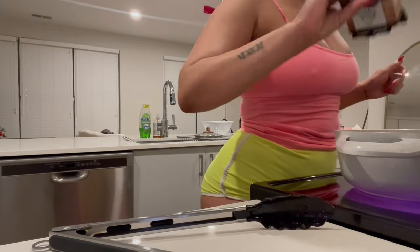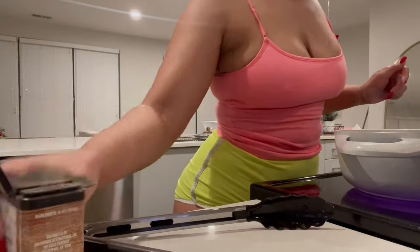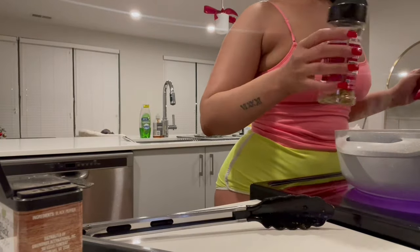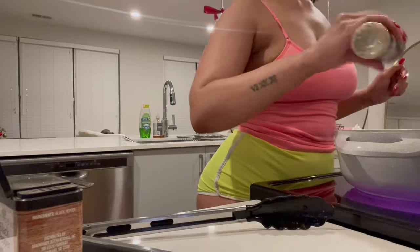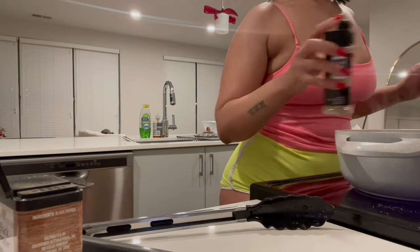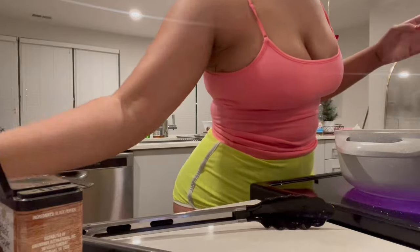Now I'm seasoning my veggies because of course you gotta season those too. I'm adding some black pepper and my Himalayan pink salt with garlic. I'm basically adding all the same seasonings I added to the chicken, and that's just what we're doing here.